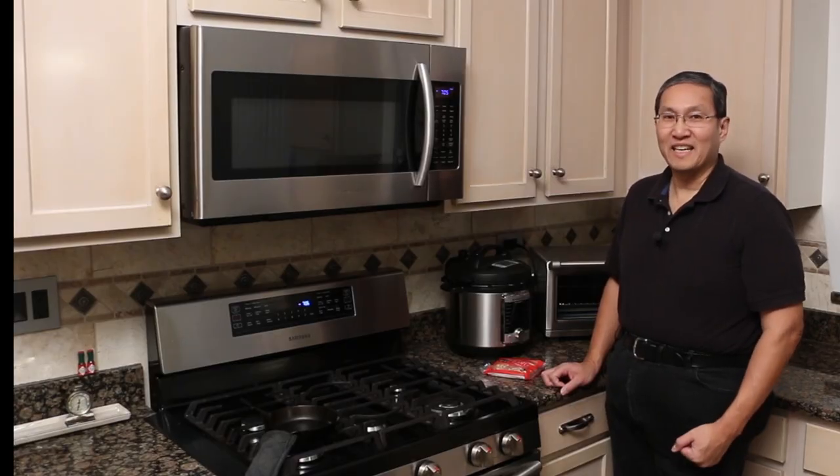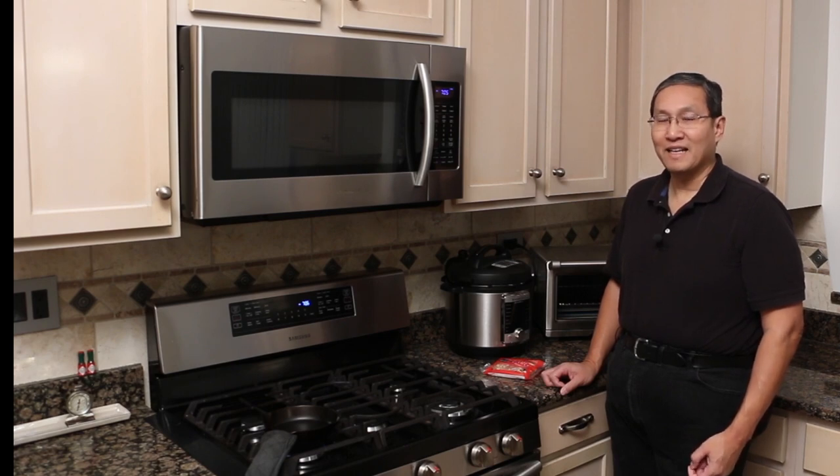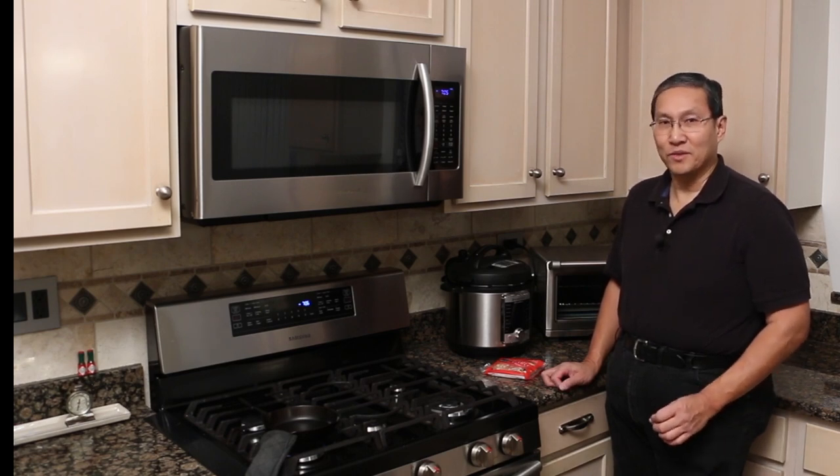Hey, this is Russ. Recently, I released a video on making a Sabotazo pizza single inside the Breville toaster oven, and I was a little disappointed how the crust turned out. It wasn't really as crispy as I liked.